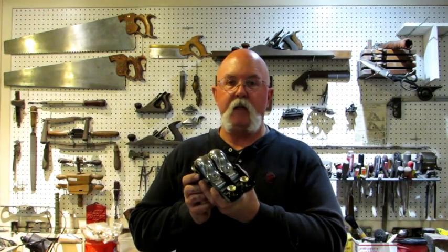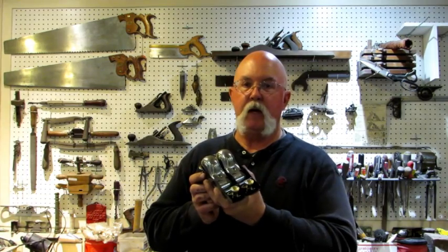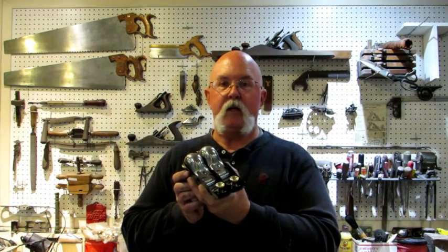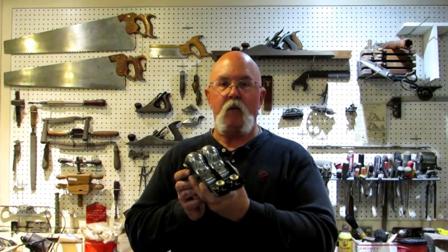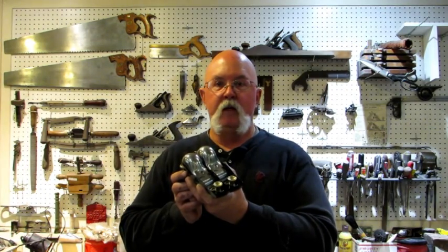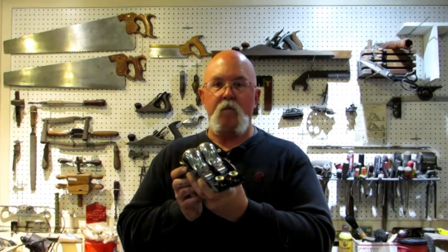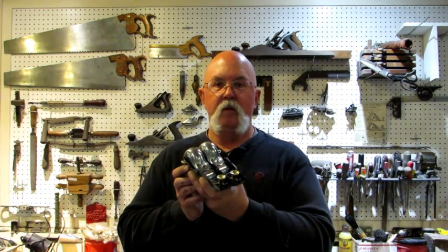These two beautiful S18s are going to go on eBay during the month of June — should be listing them in the first week if you're interested in buying them. Speaking of June, that's when the drawing is for the free Stanley number 3. If you haven't commented on that video, go to my Stanley number 3 video and comment 'I want to win' and you'll be in the drawing. Hope you enjoyed and learned something about these S18s — next up is about four or five number 140 block planes. Time for supper! Bye!